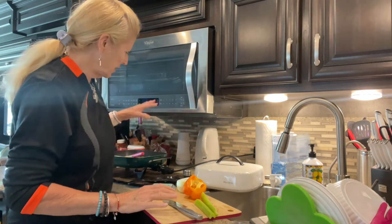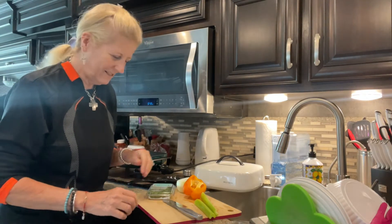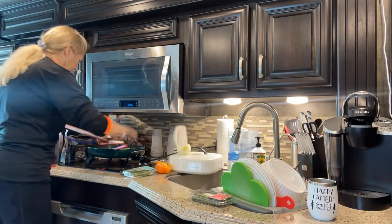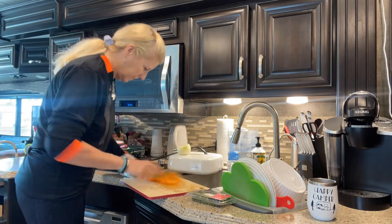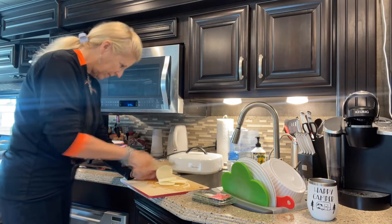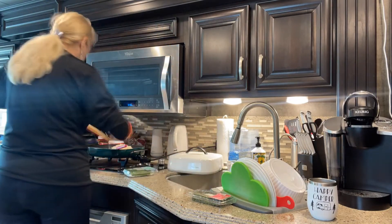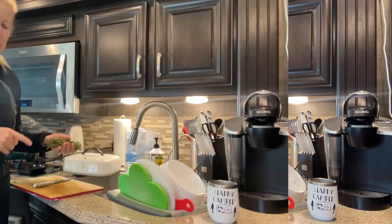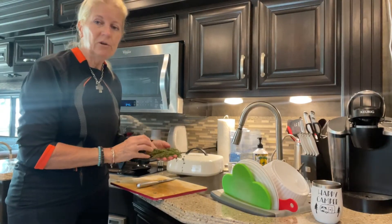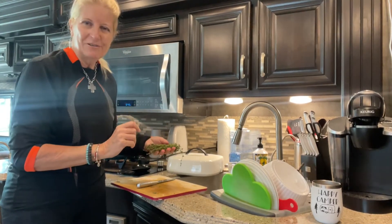I'll add the vegetables into the butter and the Jimmy Dean sausage. I put a lot of thyme because it gives a really good flavor, and when you're ready to eat, you can just pick the stalks out of the stuffing.